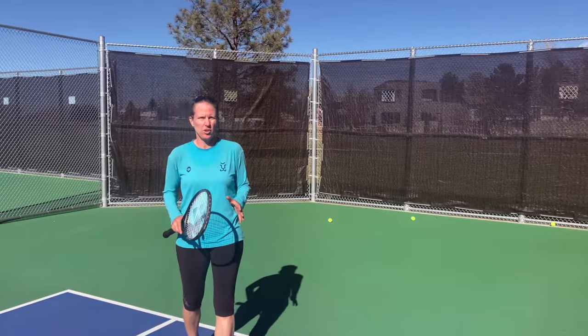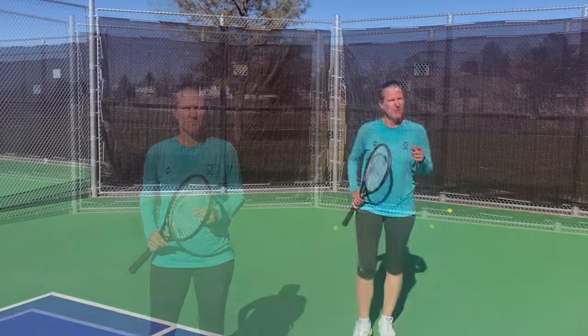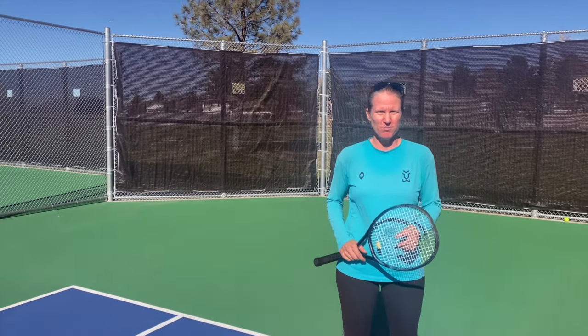I'm not going to waste your time with a long intro. You're here because you want to have a technically sound two-handed backhand. In this video, I'm going to run you through all the checkpoints that you have to have for a great two-hander. So let's get started.